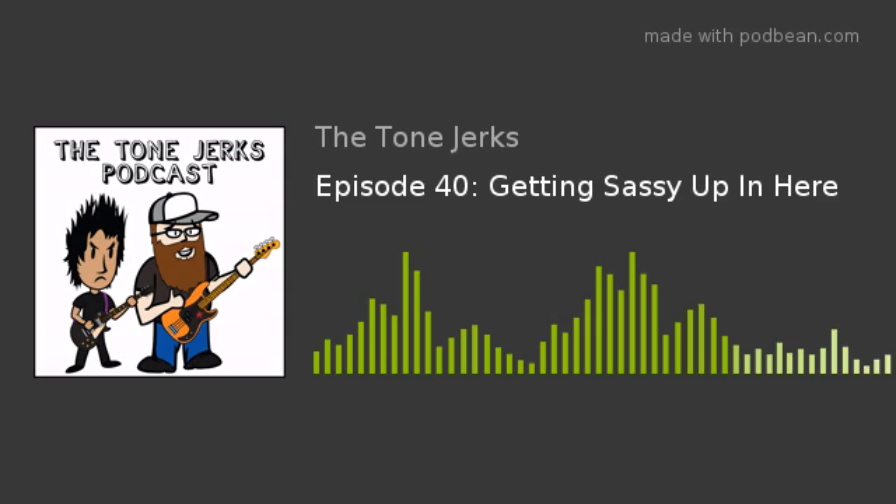Welcome to the Tone Jerks podcast. I'm your host Brian Gower. With me today we have Kyle McIntyre, and we have a special guest via the powers of the internet — Alex from Copper Sound Pedals. Let's jump into what's news and then get into more about Alex and his pedals.